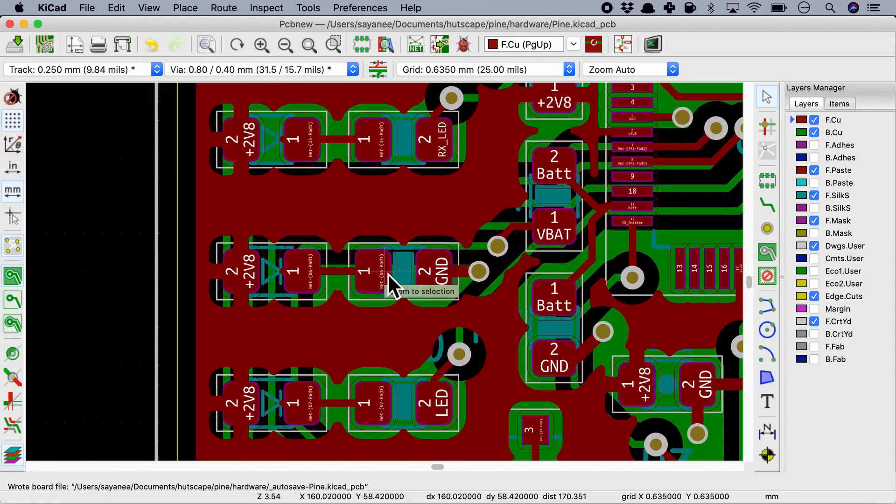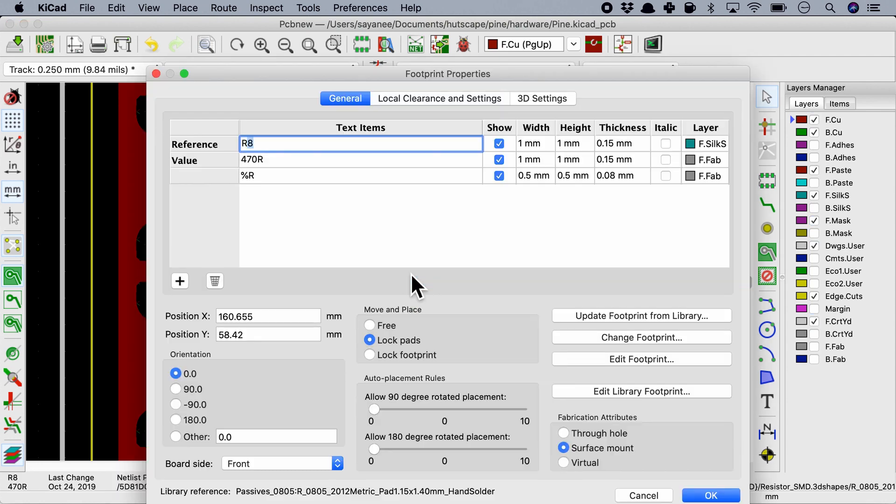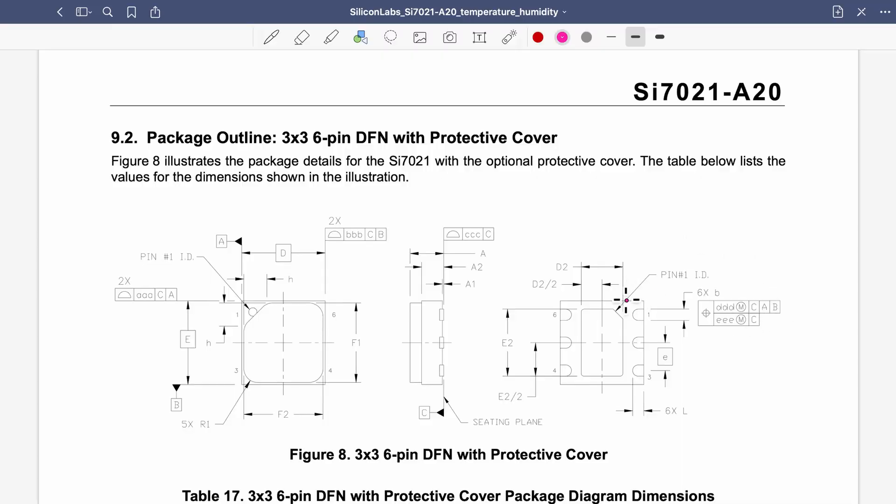So why did I decide to buy this SMD rework station? The PCBs I'm currently making are moving more and more towards SMD. I used to make through-hole PCBs but I don't anymore. For many components such as 0805 — the simplest ones — I can already use my soldering iron. But for some SMDs there are pads underneath the components. For example, this temperature sensor SI7021 from Silicon Labs has a non-standard packaging.